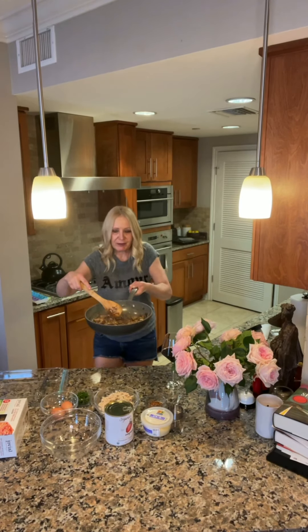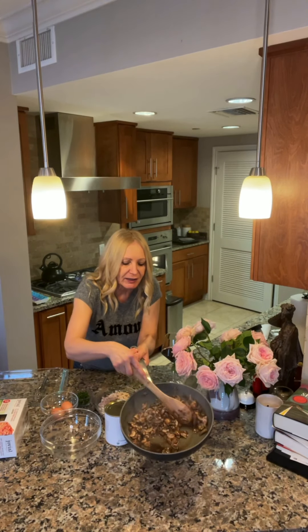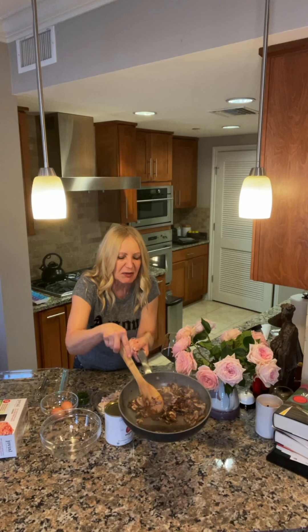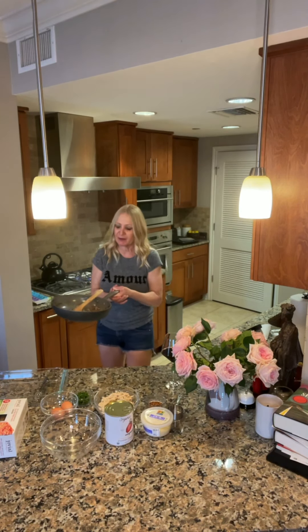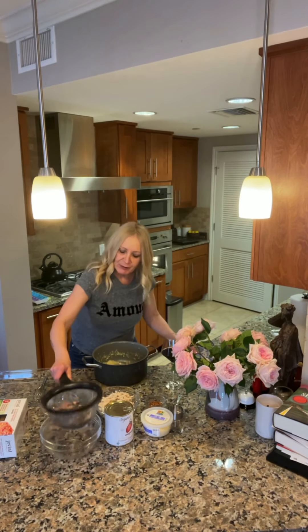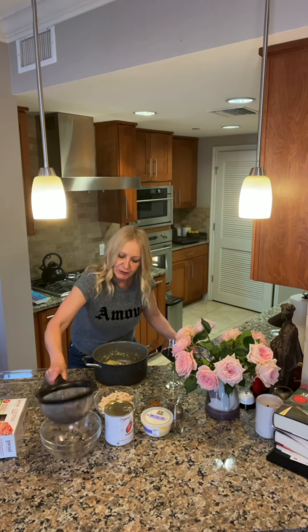Cooking the mushrooms — I don't know if you can see this, but there is so much liquid in here. So once they're done I'm going to strain them, because I don't want all that mushroom broth mixing in with my spicy tomato sauce. That's why I'm cooking them so much. The mushrooms have been cooked, and I'm just still straining them a little bit to get all the juice out.